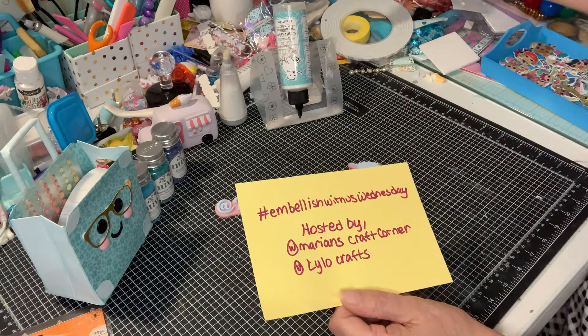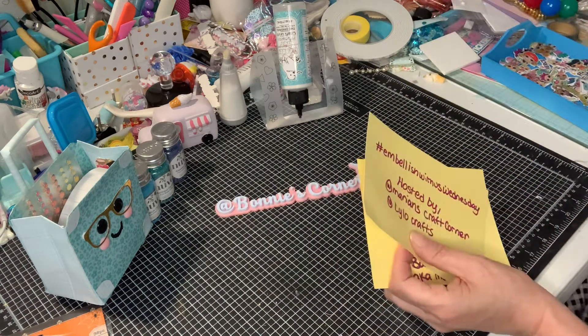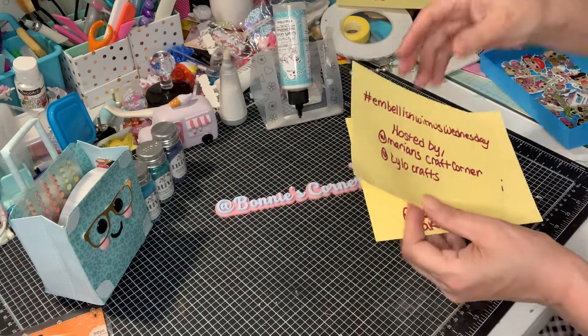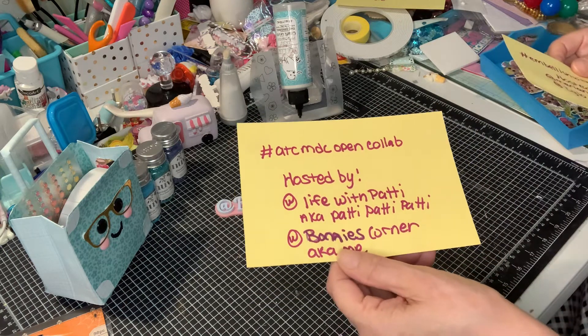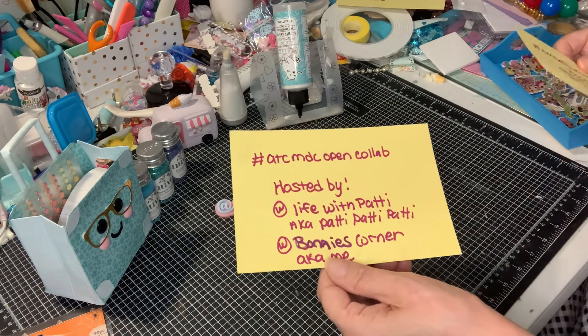And don't forget, Mondays it's Die Cutting Monday. I already did mine — I did the French fry box. And then you can use your embellishments on Thursday for hashtag ATC MDC open collab, hosted by Patti — Life with Patti — and me.